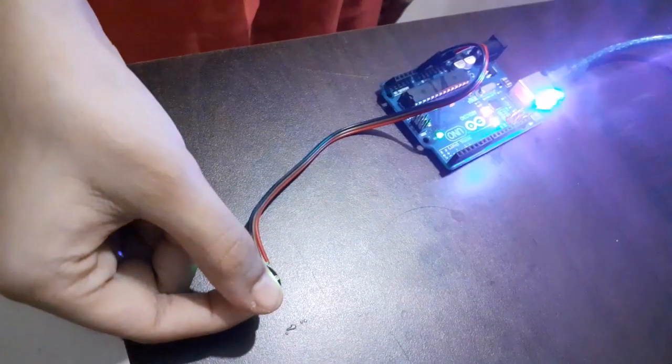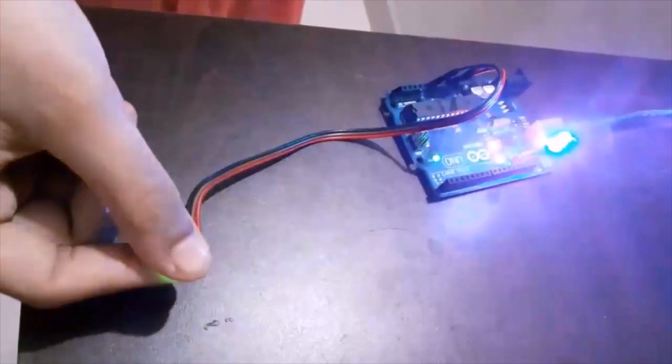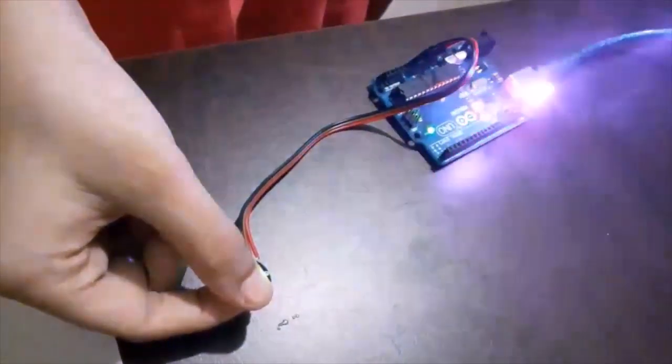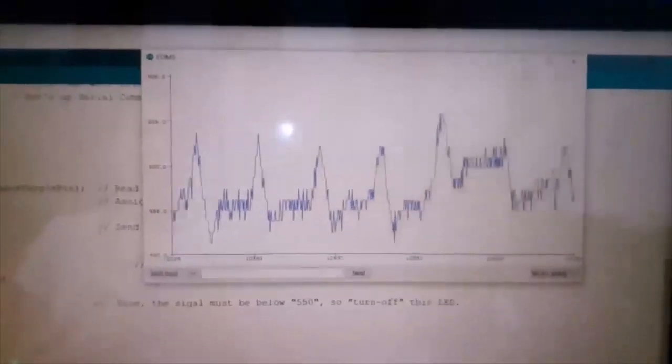Now let's see the beats per minute output on the serial monitor. This is how you can design your own circuit to keep track of your health and measure pulse rate. So stay healthy, stay fit. See you in the next session. Till then, bye bye.